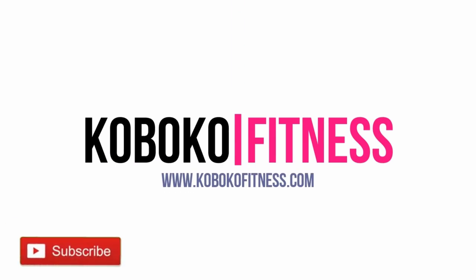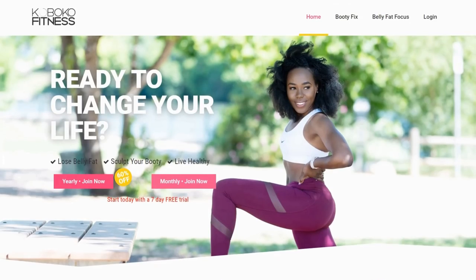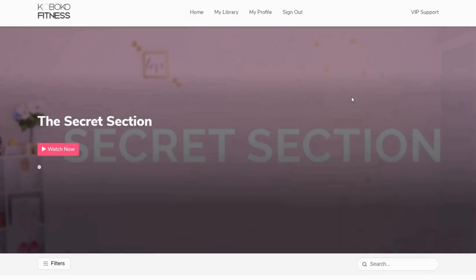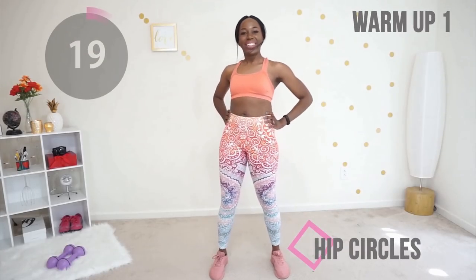It's a booty workout — my favorite! If you are a premium member on my website, you already got early access to this workout. That's just one more way I let you know that I appreciate you. Let's jump right into this workout — it's about to be lit!